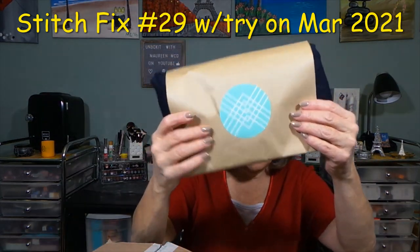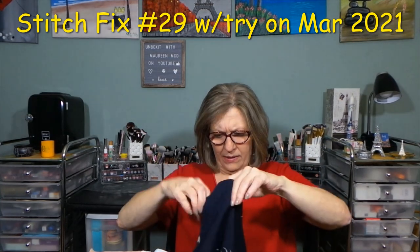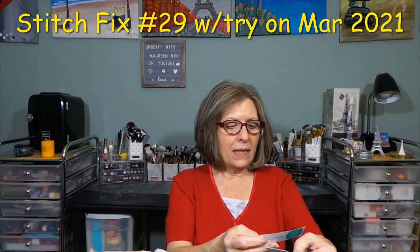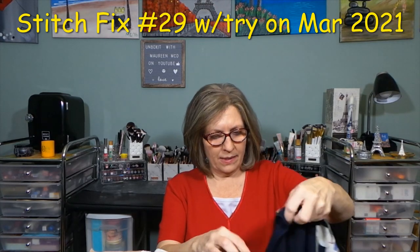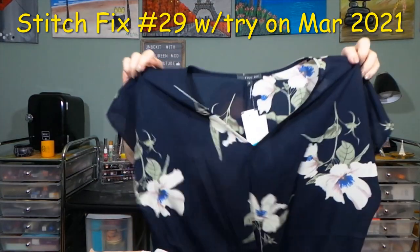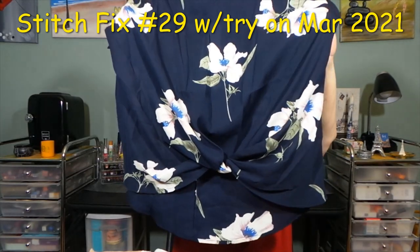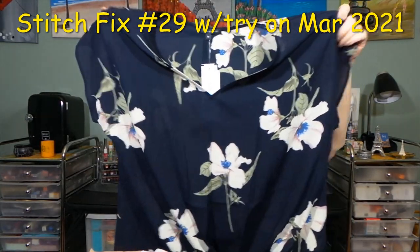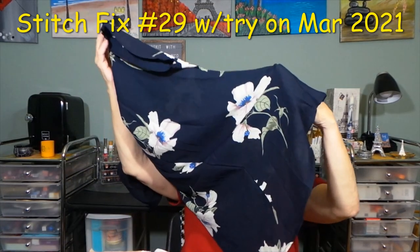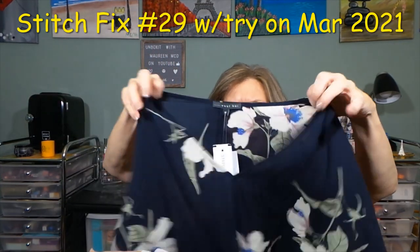I have one item in this bag and it is a top. This is the West Key Allura Nod Detail Blouse in navy, size medium. It has a dolman-esque sleeve, a knot at the bottom, a little longer in the back than the front, and a nice floral print for the summer. That is very see-through — I can see the lights through it. I'd have to try it on; I have a white bra on today.